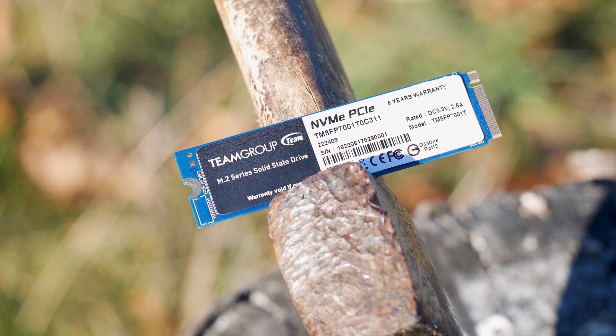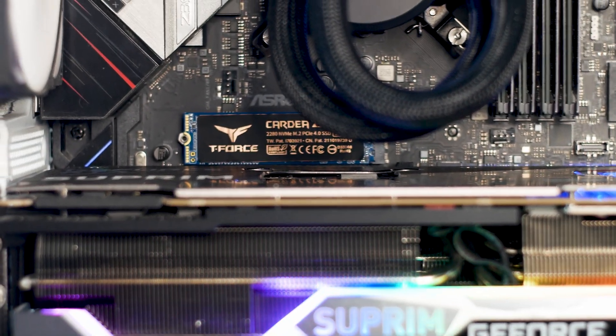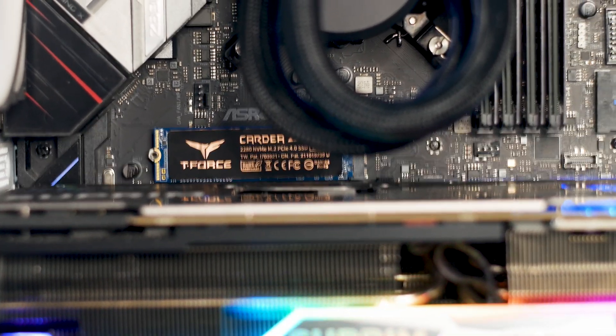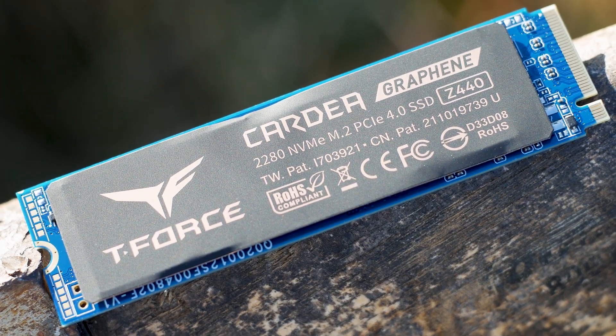The Team Group T-Force Cardea Z440 was officially launched in 2020, but it has been revised and is still available for purchase right now. In this review, we have the latest revision in a 1TB variant and we'll put it through the tests and see how it compares to other SSDs.